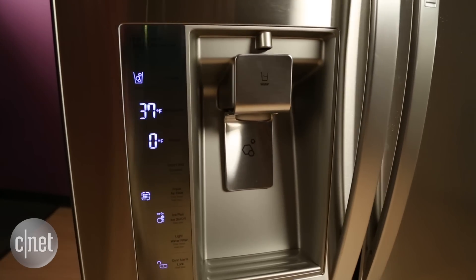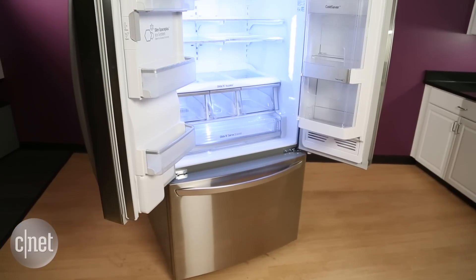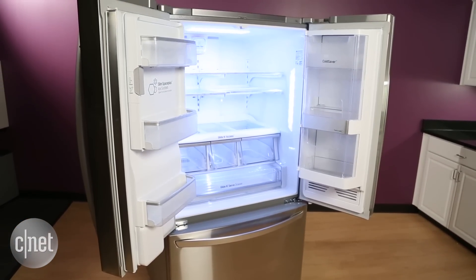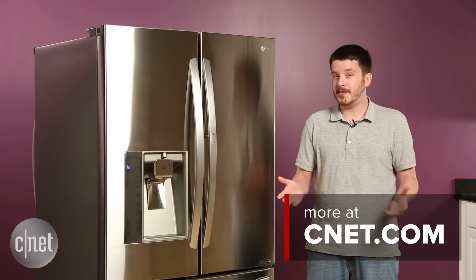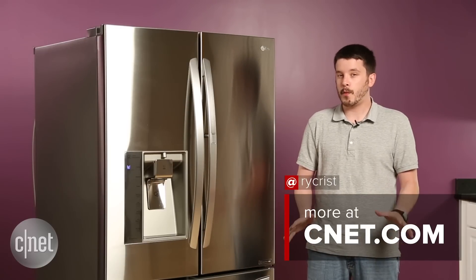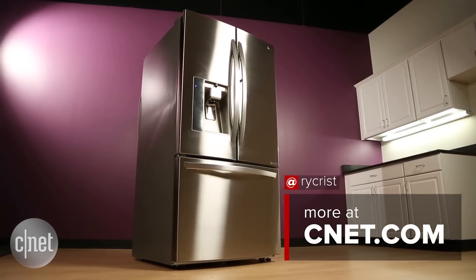All that said, this is a pretty nice refrigerator that has very good performance. The inner body of the fridge was extremely accurate and very consistent in all of our tests, and I think it has a lot to offer. Just be prepared to break out the checkbook, because it costs $4,000. It's quite an expensive fridge, but it is a pretty nice one if you've got the money to splurge.